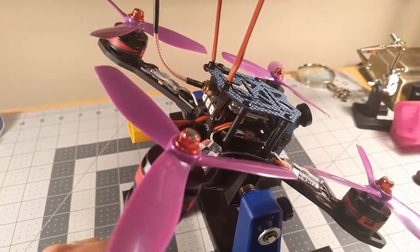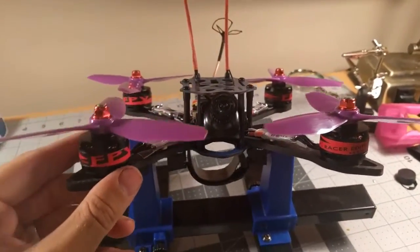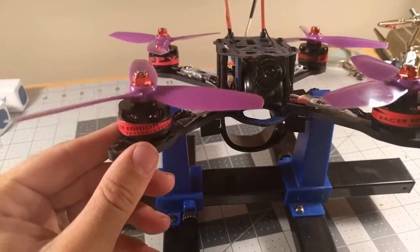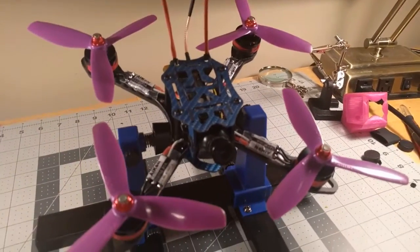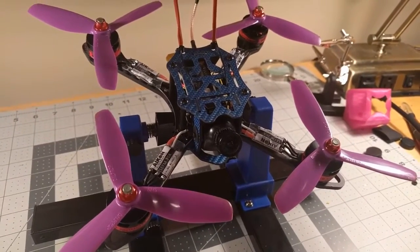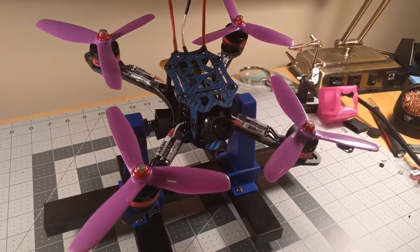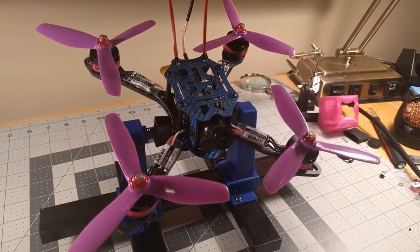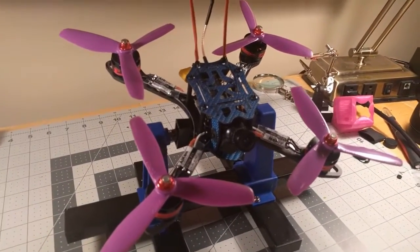I have these RC timer race edition motors — they're putting out at least a thousand grams of thrust each, and with the tri-blades they're a little higher than that. That's literally double the power-to-weight ratio of my last quad, which was basically a QAV-type frame. I gave you all my negatives in the previous section.